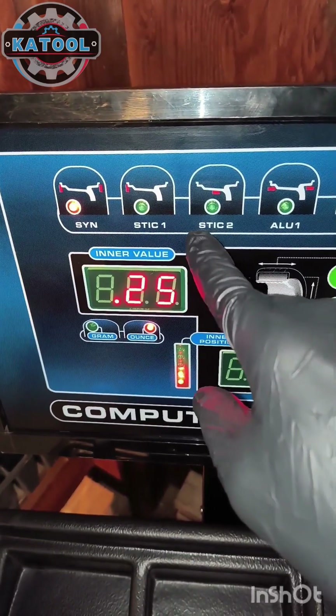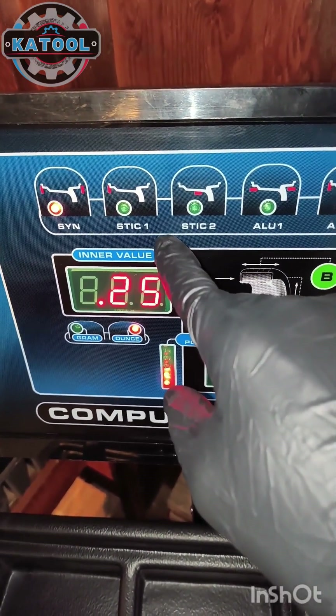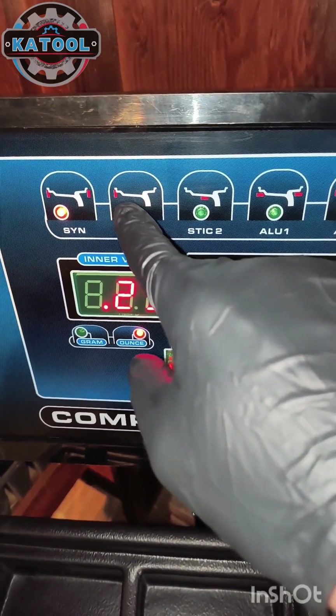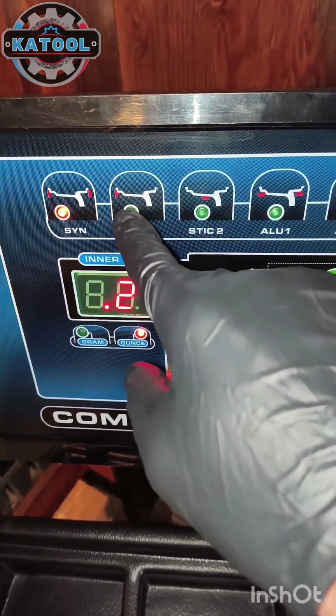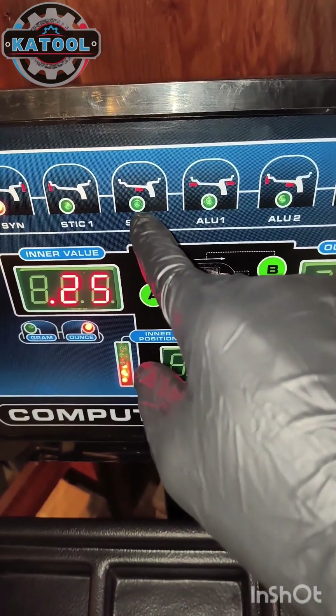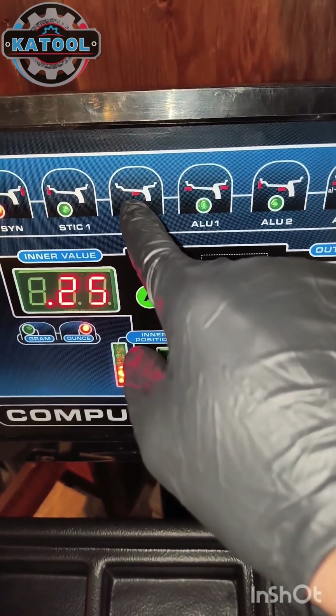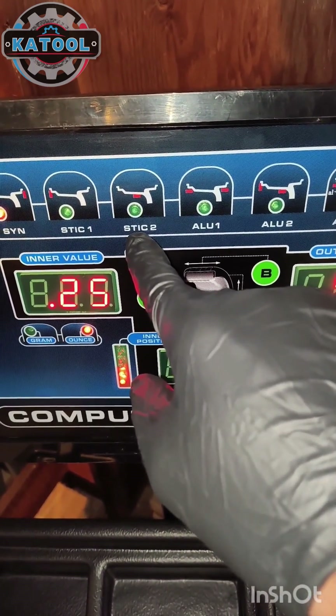Then we have two static balance options. Static balance is usually just putting weights on the inside. Static balance one uses a clip-on weight on the inner lip of the wheel. Static balance two uses a sticky weight on the middle of the wheel surface.